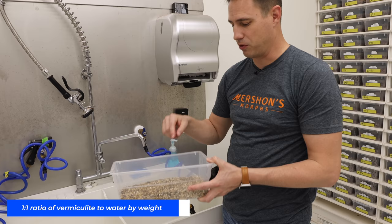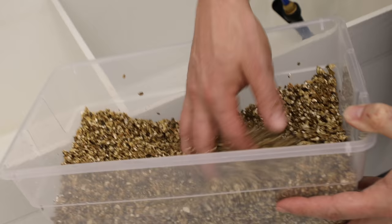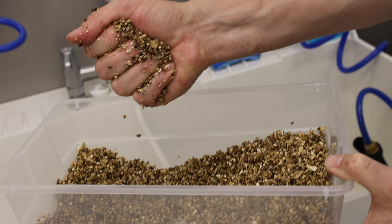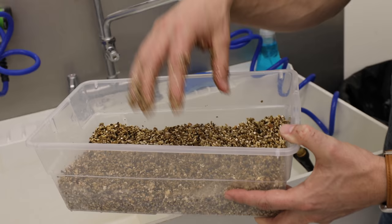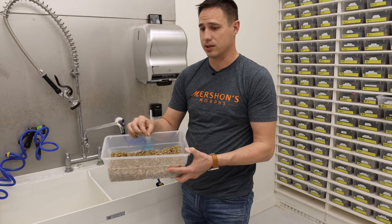We put in about the right amount based on experience, mix it up, get all the dry areas out so it's completely mixed. You know you have it right when it clumps together but you can't squeeze any water out of it — if you squeeze it as hard as you can, you don't get any drips. It's not super sensitive; eggs have quite a bit of tolerance. But if you want to be exact, do a one-to-one ratio by weight, vermiculite to water.